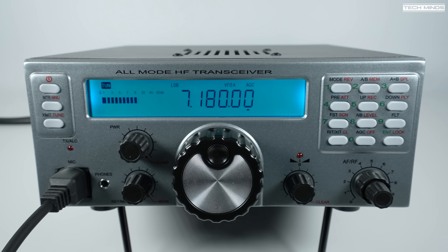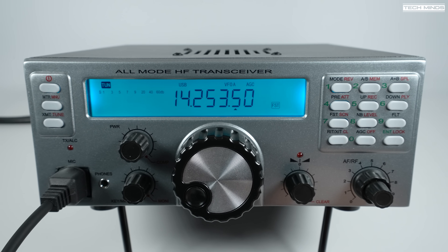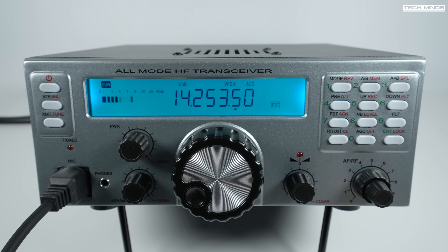So let's hook it up to my end-fed half-wave antenna and take a listen around the band. On air we can hear some activity including callsigns Echo Alpha 2 and Echo Sierra Uniform being exchanged.